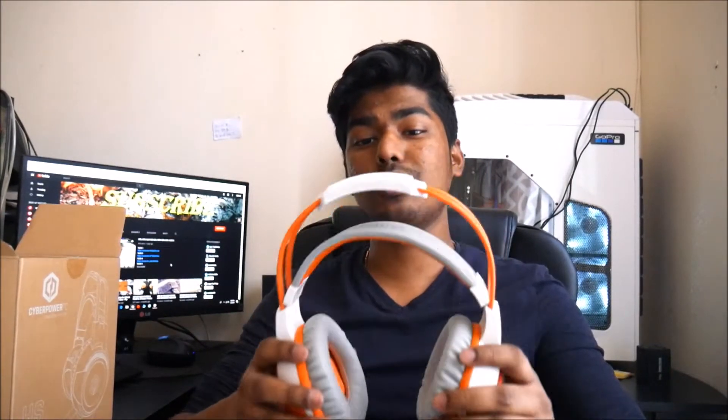Hey, what's going on everyone, Link here. Welcome to my video. Today I have around my neck the CyberPower HS203 gaming headset. This was sent to me by CyberPower — I purchased a PC from them, a gaming PC, and they basically sent this as a gift that comes with the PC.